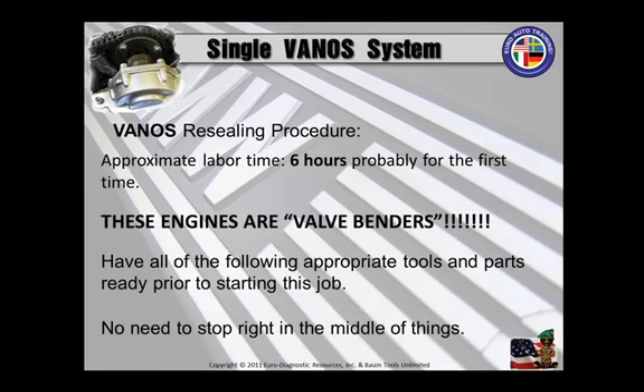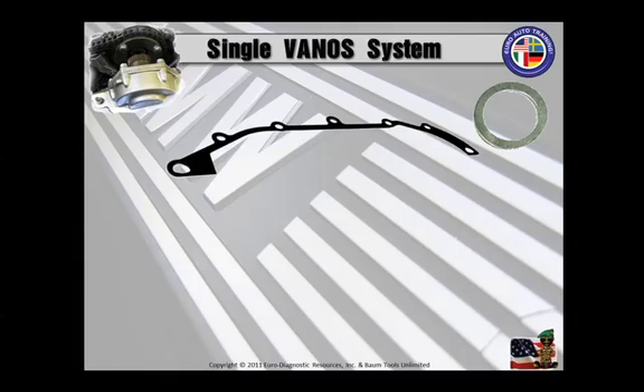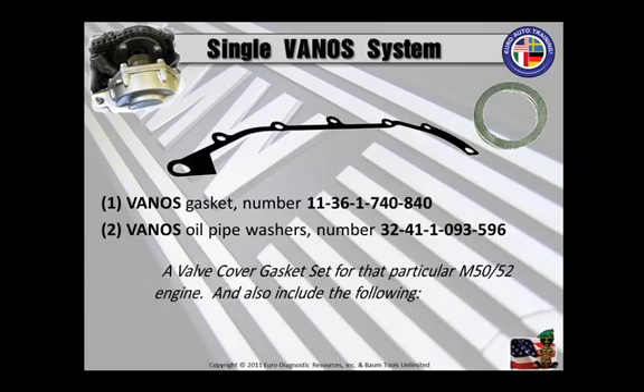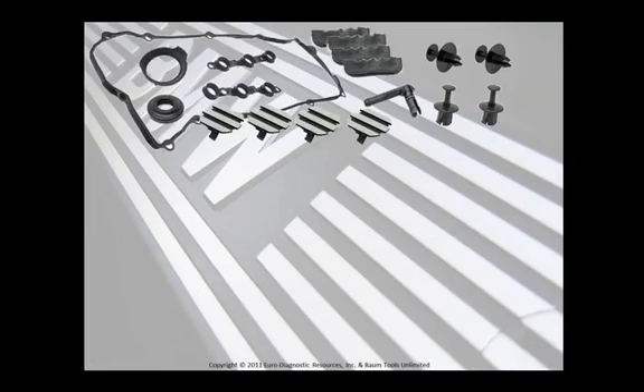I'm going to include the following information with the procedures, so get your pens and paper, take notes, and pay attention. This is the kit that you will need to do this job and other jobs properly. Here are some other parts that you will need that will be required to replace: the Vanos gasket, the Vanos oil pipe washers — two of those — and a valve cover gasket set for the particular M50 or M52 engine, which also includes these other parts and 15 valve cover grommets.